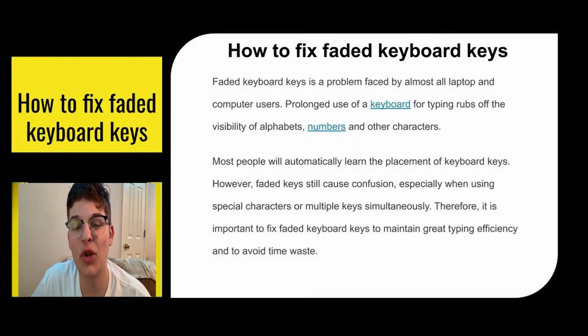Faded keyboard keys are a super common problem faced by almost everybody who uses a computer regularly. If you type a lot or you type really fast, you can rub off your markings on your keyboard pretty easily. It's pretty frustrating, especially when you're trying to get something out really fast or you keep misclicking because you can't see where the markings are. So it's really important to fix these keyboard keys so that you don't waste time and you can keep up your efficiency.